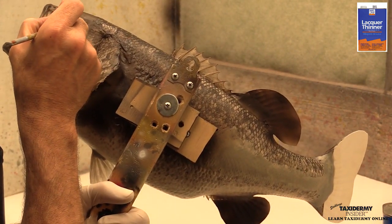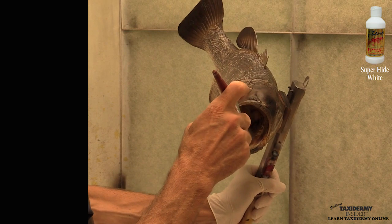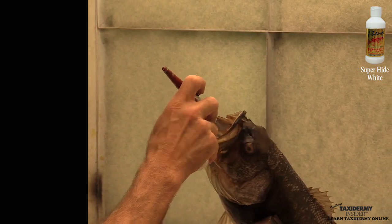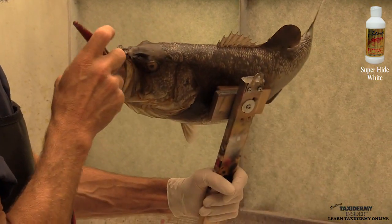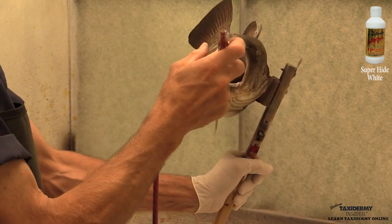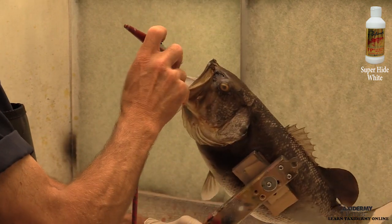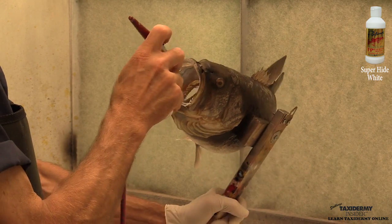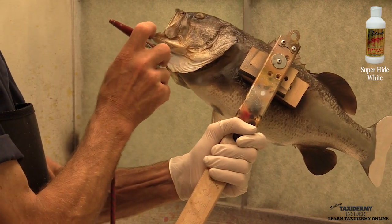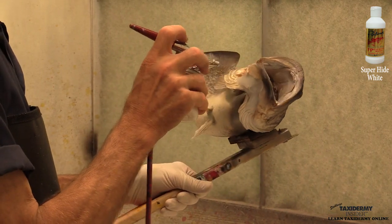We're just repeating that process on the back eye — you can see our paddle is set up really well there. Now we're using super hide white and painting the interior of the mouth — basically the entire interior including the teeth. You don't have to get a lot of this back on the gill rakers though, as it could spray out onto the show side of your fish. Just keep it in the mouth. We're painting the gill cover and the gullet area — all that epoxy-prepared area needs to be painted white.